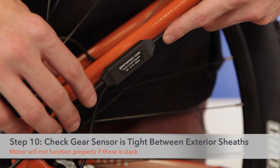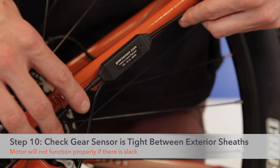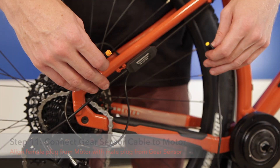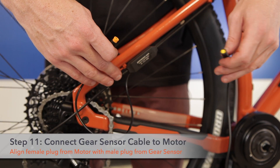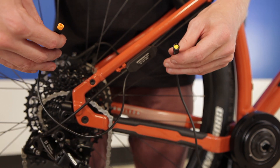It's important to note that the gear sensor has no play between the two exterior sheaths of the shift sensor cable. As we see here, it is tight between the two sides. For the last step, now that you've installed your gear sensor onto the shift cable, connect your gear sensor to the motor. Grab the yellow plug connected to your motor.